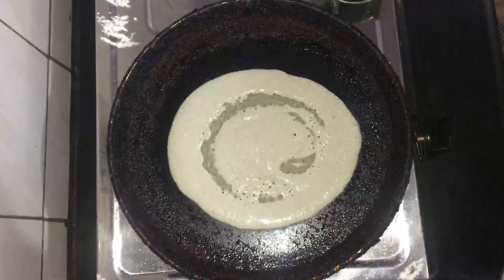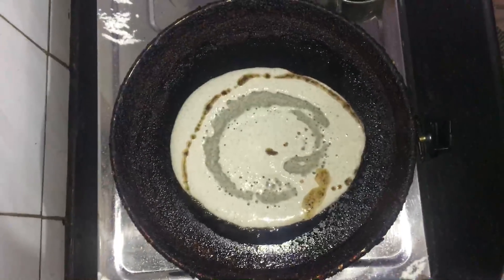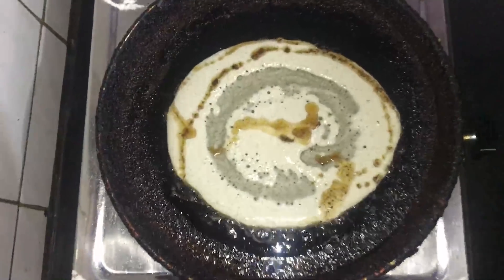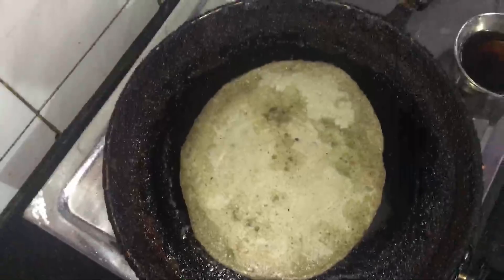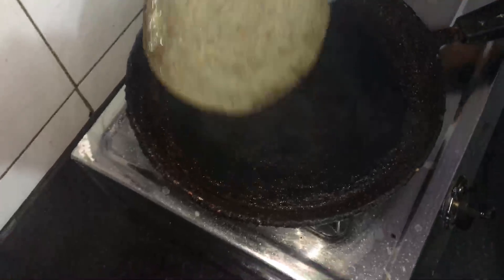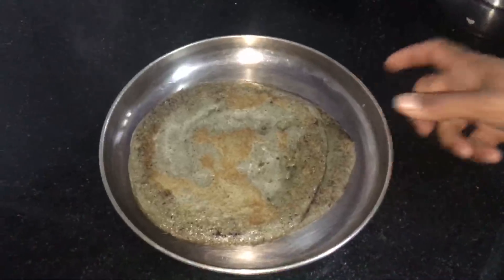If it is too fresh, it will be very nice to make it a little more moist. I am going to add a little bit of salt.